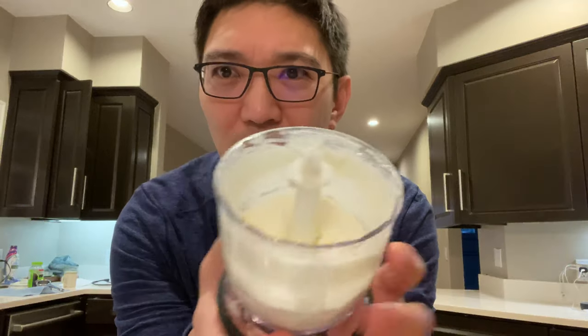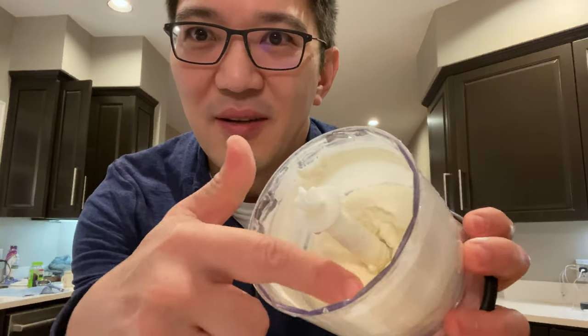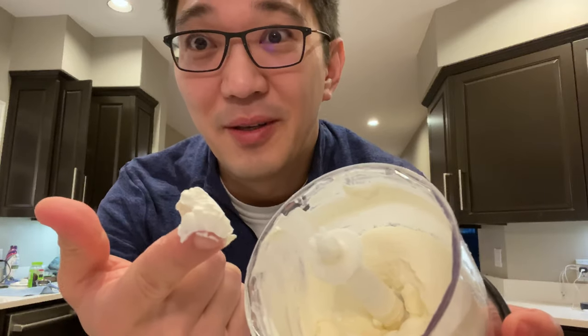Quick follow-up: after failing with the YouTube method, I put the heavy cream in a food processor and spun it at a low rate. I did get something a little bit closer to butter — more the consistency of whipped cream — but it's much better than before.